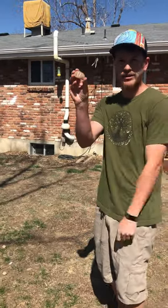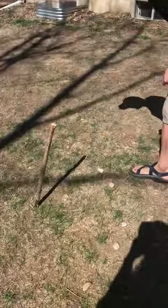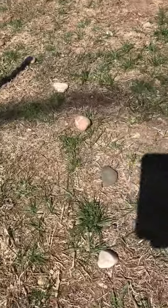So I have my rock — I actually marked it as an 11 — and I'm just going to put it right here on the shadow. I came back yesterday every hour and marked where the shadow was, and then I have my clock. That's all you have to do for this one.